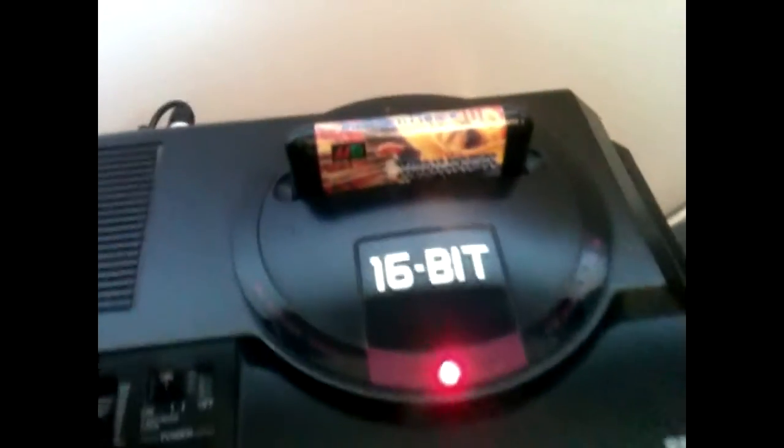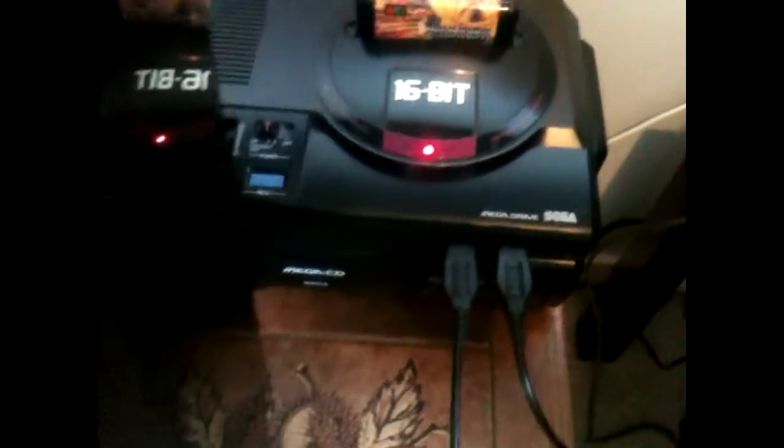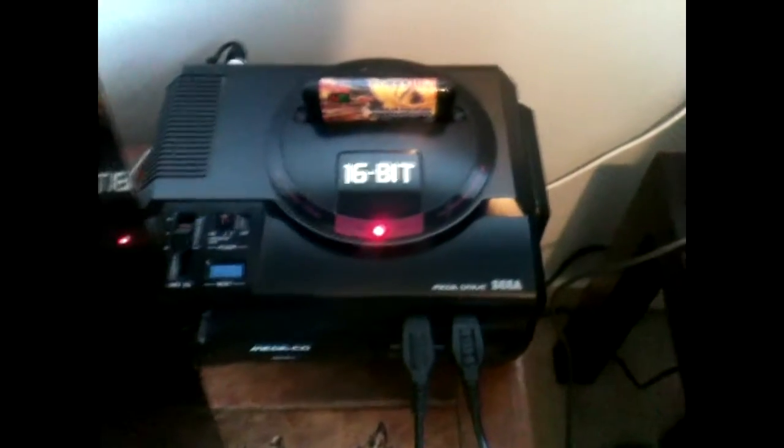I've got my trusty Mega Drive — that's a fully modified switchless mod with a Mega CD. As I was saying to Daz, once you've got an EverDrive you can make it any region you like. So I've got a Japanese Mega CD game that Mr. Wario sent me — Robo Aleste — and I can actually play that now. Another fantastic feature of the EverDrive.